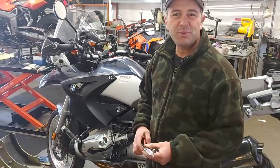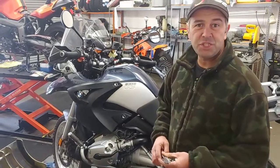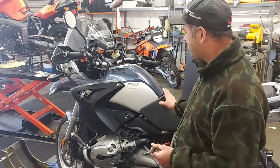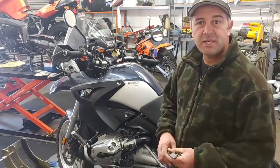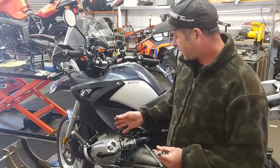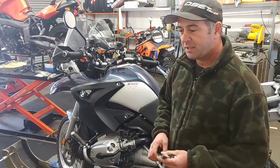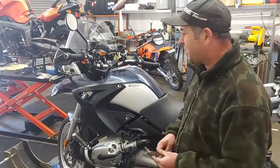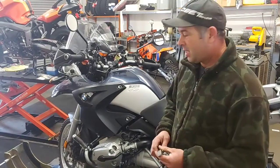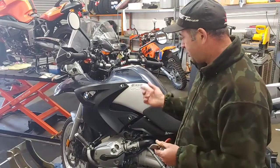Hello, my name is Leo from Leo's Motor Ride. I want to show you how to test an ignition coil. This is a 2005 R1200GS. When you have a BMW boxer bike with rough idle, backfire, or no power — maybe it dies sometimes — you want to consider checking your coil.